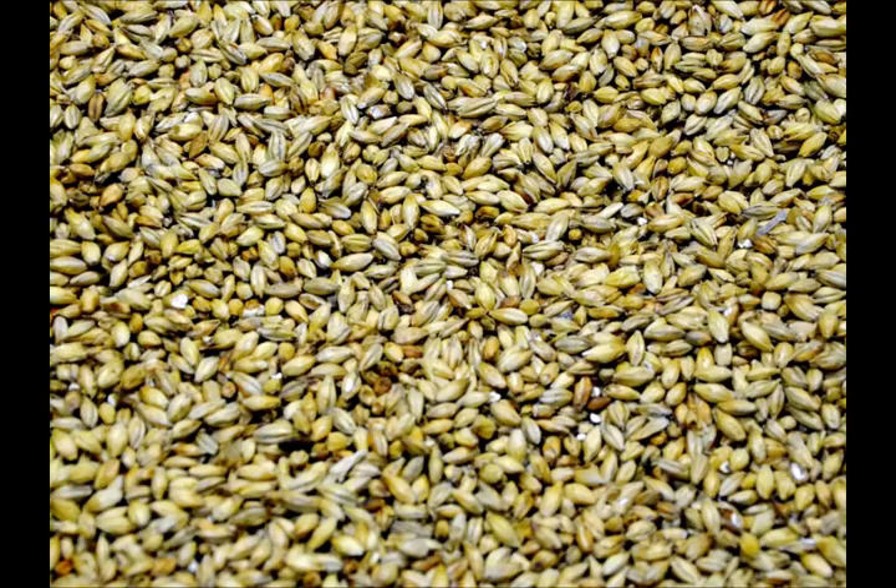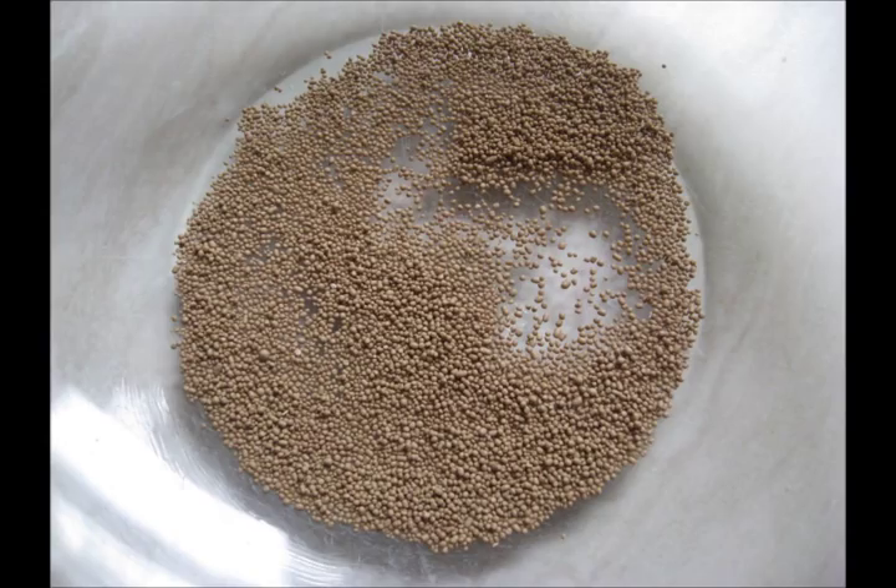There are five main stages in the production of malt whisky: malting, mashing, fermentation, distillation and maturation. There are three main ingredients in malt whisky: barley, yeast and water.